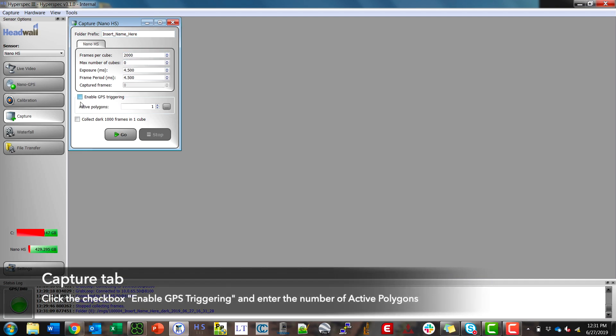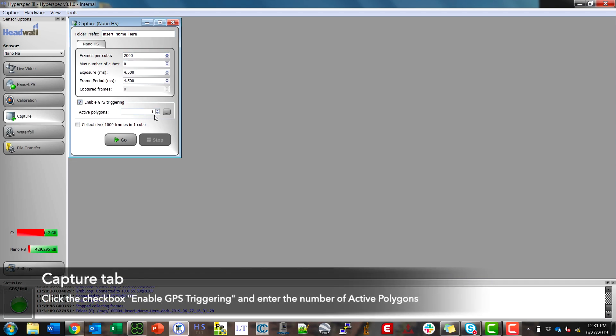This time click enable GPS triggering. Make sure that active polygons is set to one or however many you've inputted. We're going to leave frames per cube at two thousand — this is how many lines will make up an individual cube. Max number of cubes is set to zero, which means infinity. The exposure and frame period are pulled in from the live video tab settings we decided earlier. Once I'm happy here I can click go.